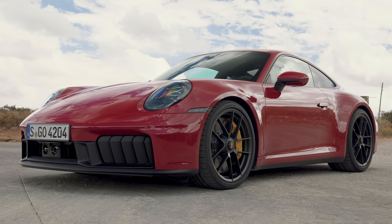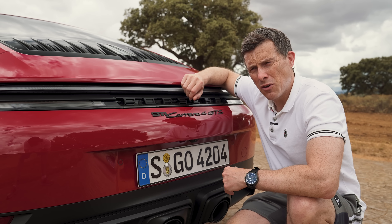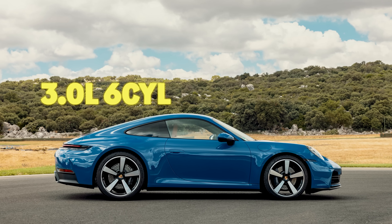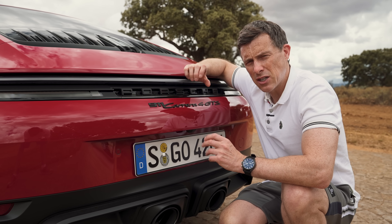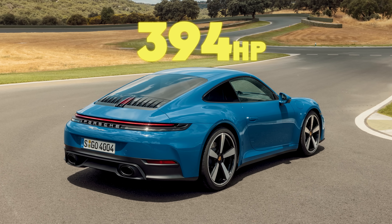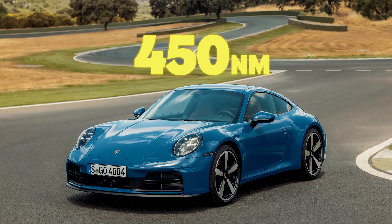Porsche are launching this facelifted 911 as the GTS and the entry-level Carrera. The Carrera has the same 3.0-litre flat-six twin-turbo, however they're giving it the turbochargers from the old GTS because they're slightly larger. There's a modest uptick in power — now 394 horsepower, which is 9 more than before. Torque remains the same at 450 newton-metres.